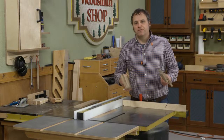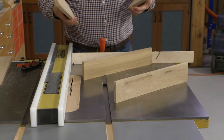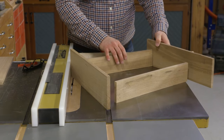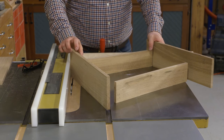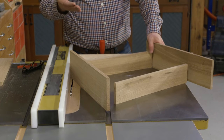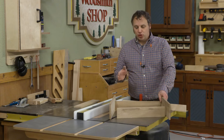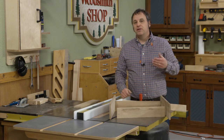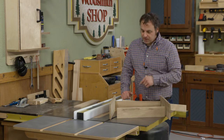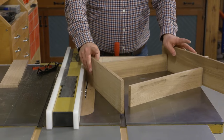Here are the parts for the tray: a pair of sides made out of half-inch oak and two end pieces. The ends are significantly taller — we're going to shape them into an arc that matches the top of the steamer trunk and create some handles in there. For joinery, I'm using tongue and dado to connect these pieces: we'll cut dados on the front and back and matching tongues on the ends.